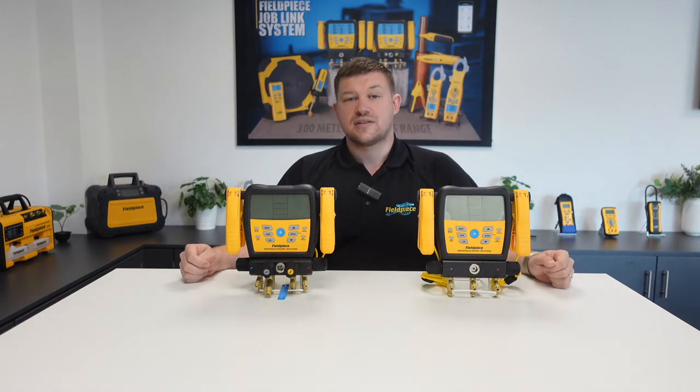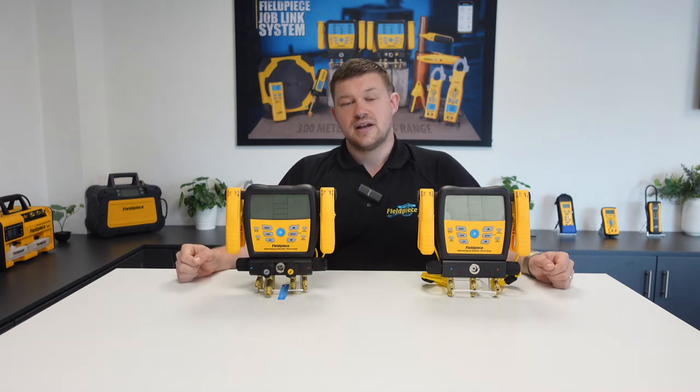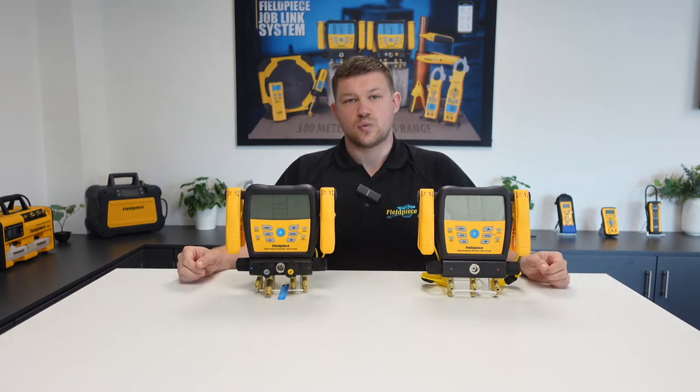So before we get into it I would like to mention that I'll be demonstrating this with an SM480V here in front of me, but that this How-To video will also apply to the SM380V model as well.